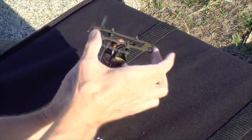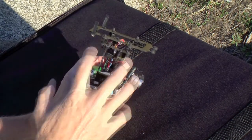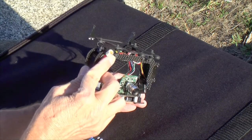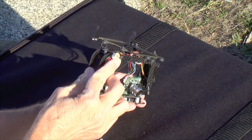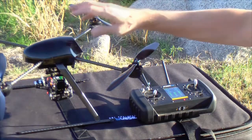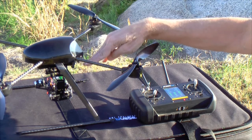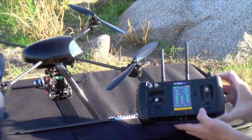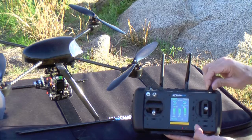The payload is easily attached to the aircraft and features rubber isolators for vibration dampening, and electrically it connects with just one connector to the aircraft. I've put together the aircraft, attached the payload, and powered up the system.